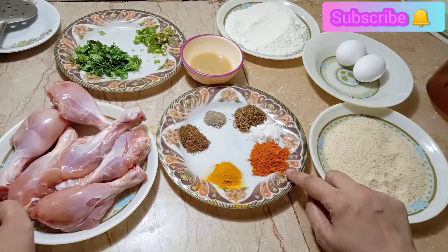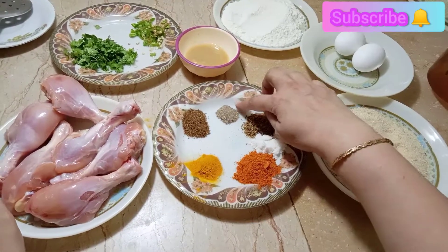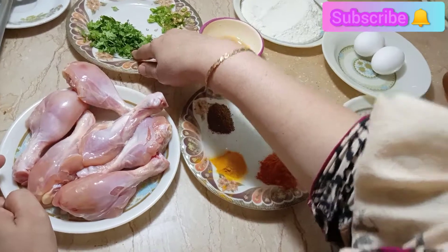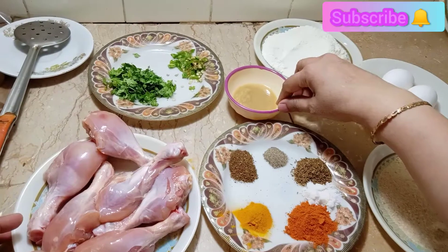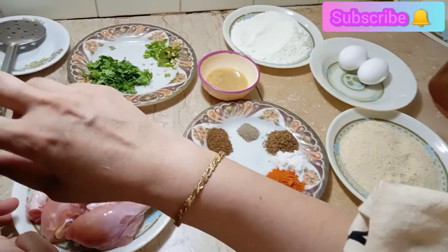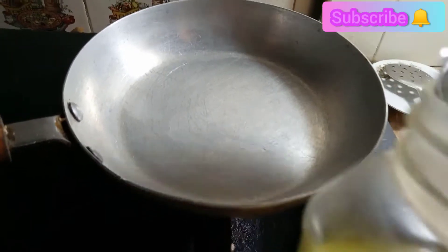1.5 cm. 1 teaspoon of salt for the masala. 1 tablespoon of salt for the sauce. 2 oil — 1 teaspoon of salt. Add a broth to start. Let it cook.